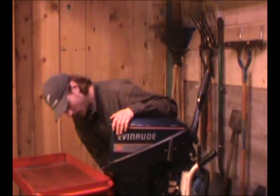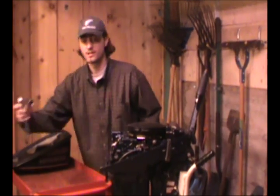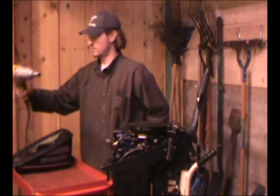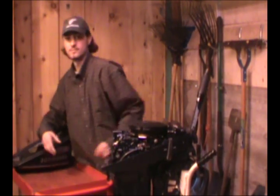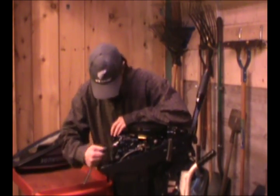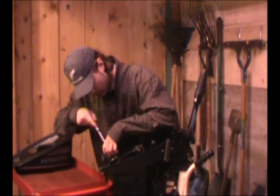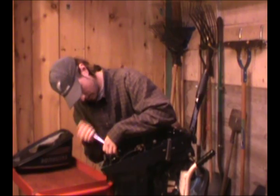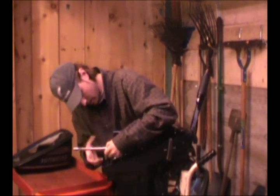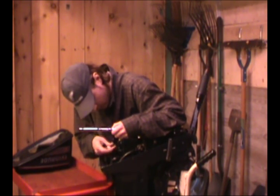Let's get this show on the road. I'm going to take the top off here. All you need is a socket, a ratchet, and an impact gun for later to shake things loose. Now to get these plugs out — one, two, three.